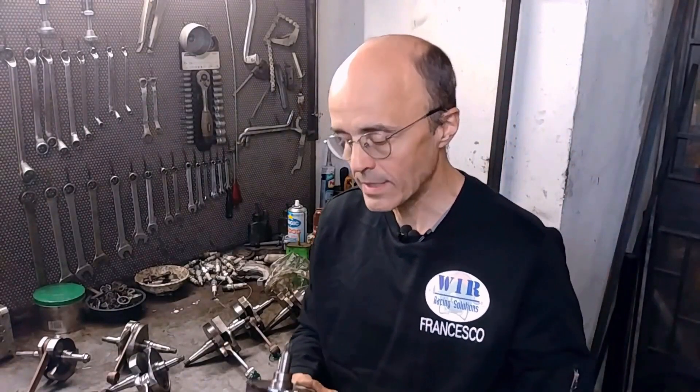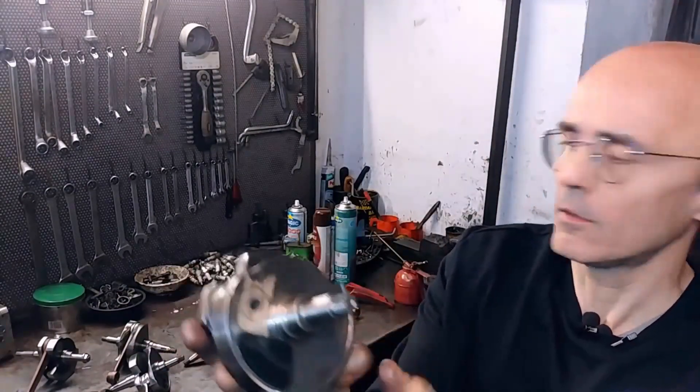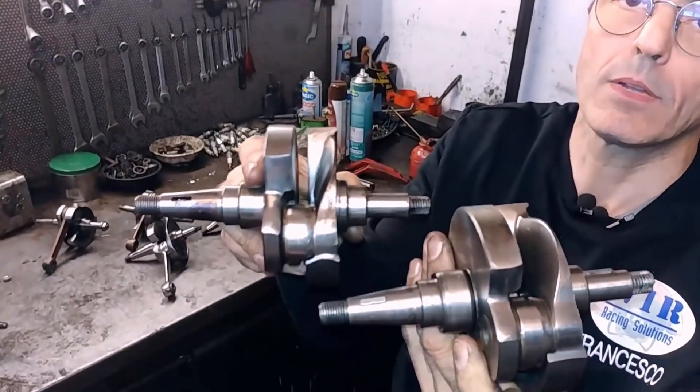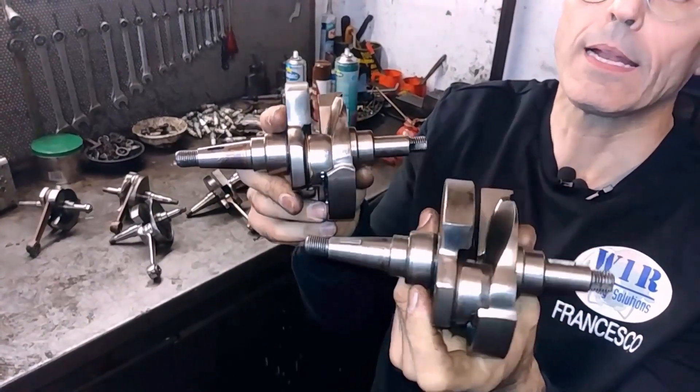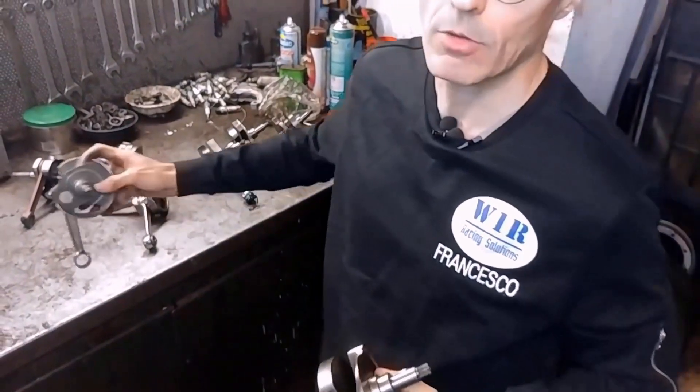So, another story. These shafts here — there are some differences, but it is really just about the delay. One thing I have not said before: the Pinasco shafts presented — the racing one, which has the tungsten, and the Pinasco non-racing shafts — are also distinguished by length, by the width of the delay, because the racing is clearly more delayed by a good 10 degrees. The non-racing has also been slightly touched on the delay, but there is a notable difference.